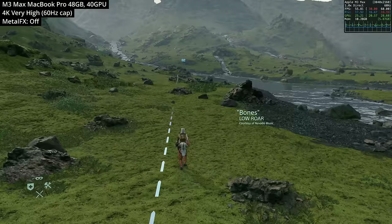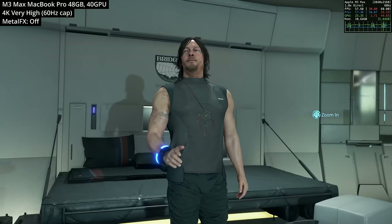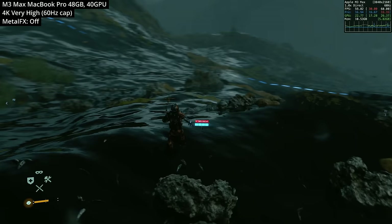However, if we manually turn off Metal FX, we can see the true 4K resolution being rendered. The M3 Max chip in the MacBook Pro 16-inch can hit between 50 and 60fps, and I've played several hours of Death Stranding at 4K with Metal FX turned off, very rarely dropping under 50fps — only really dropping close during really intense graphical scenes.